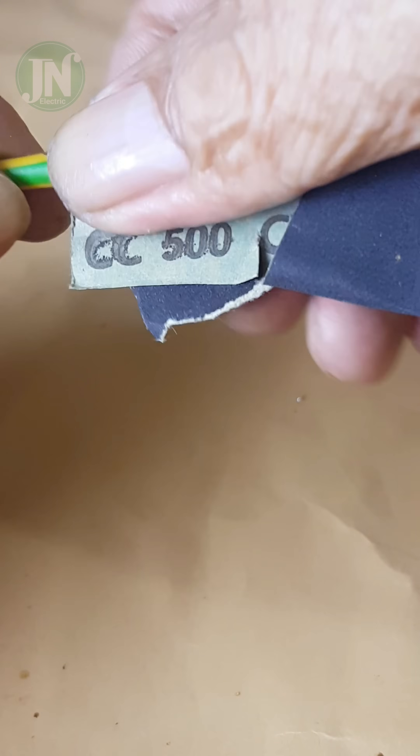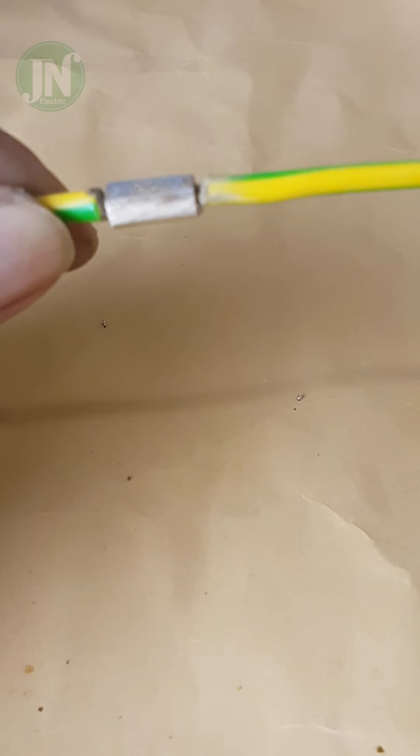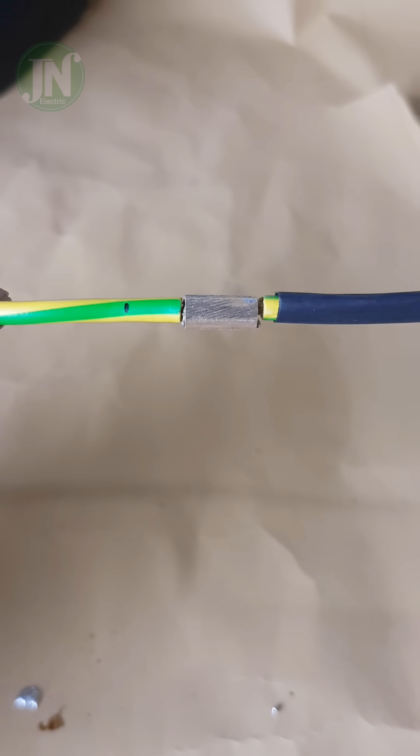Clean the entire terminal connector surface using sandpaper. Perform the test by pulling the two ends of the wire — this is quite powerful.